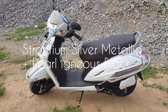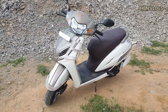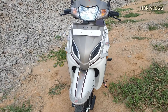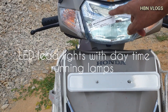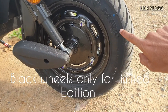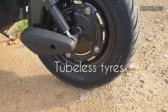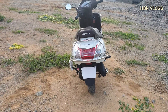Coming to the front, it comes with LED lens with daytime running lamps, chrome strips with black colored wheels with Ceat tires which are of 90/100 size. It also comes with reflectors at both sides.